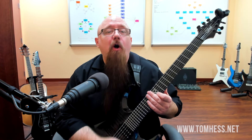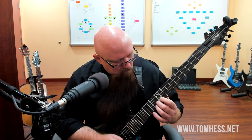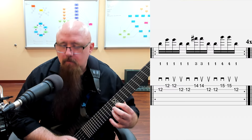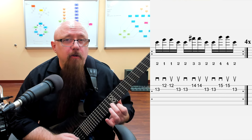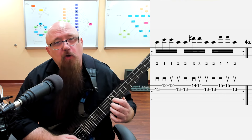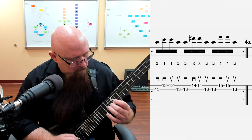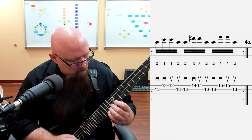Our next example is going to alternate between E minor and C major. We're doing E minor with the ninth added - so technically E minor add nine - and then C major, where that note would be the sharp 11th of the C major chord. Then we repeat from the beginning.